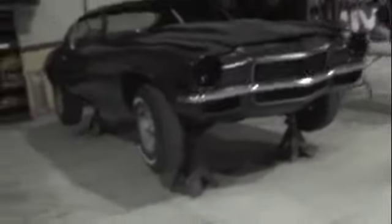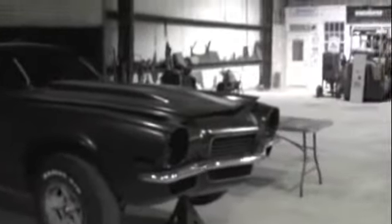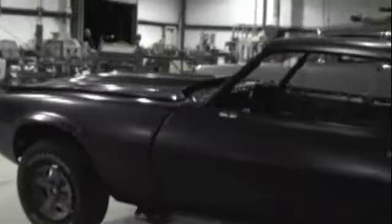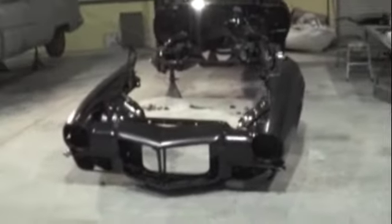All right, here we are at the 70 Camaro. We've went over the whole thing and we're getting ready to take off the hood, the fenders, reline some things up and set it all up. Get it lined up and get working on it, get the little dents fixed out of her in the corners — just a dent here, a dent there — and then lining up these gaps and getting these gaps right. We'll show you the whole project as we do it.